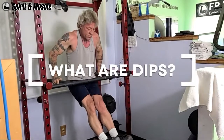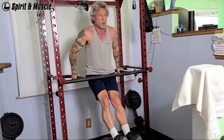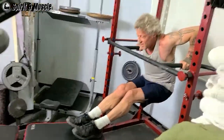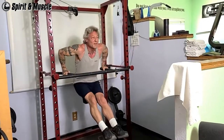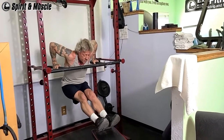Dips, also known as the chest dip, is a bodyweight exercise performed on parallel bars or on a dip station. It targets the chest, triceps, and shoulders. Dips with a chest focus are usually performed with the torso leaning slightly forward and the elbows angled out from the torso.